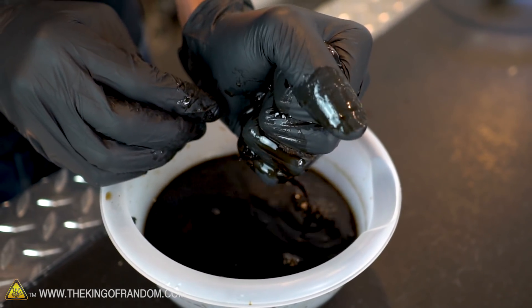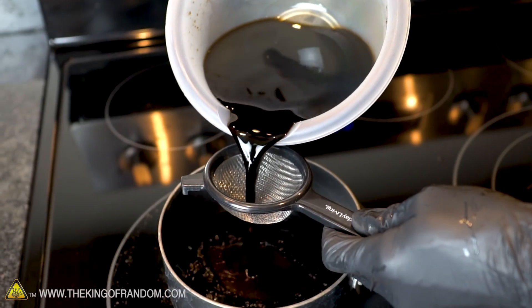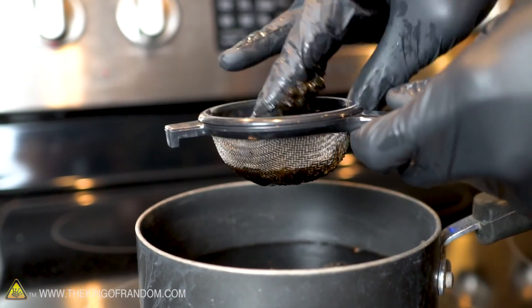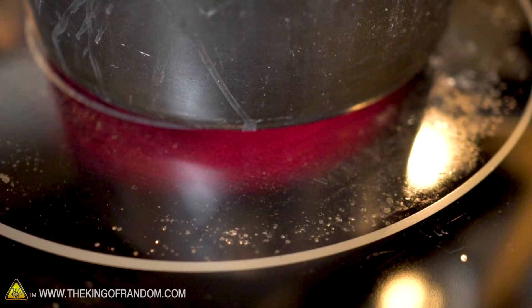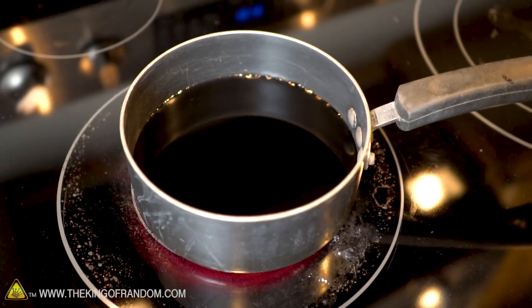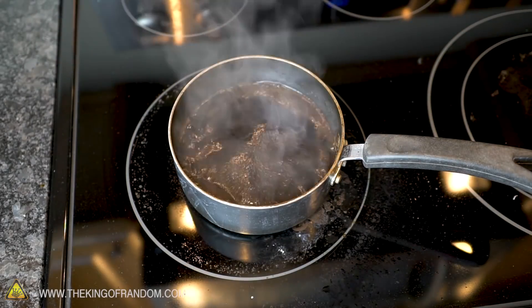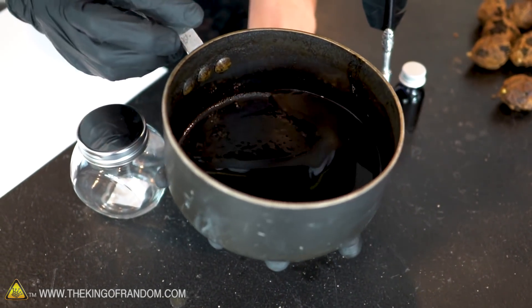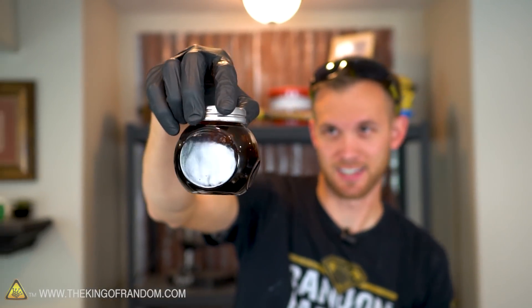I really recommend wearing gloves while you do this, as it could stain your skin. Pour it through a strainer into a pot — the strainer will help remove any small pieces of husk. Now we're just going to add some heat and let it boil for a while to reduce the amount of water in it. This will help concentrate the ink and make it a little bit darker and thicker. Our liquid has now boiled down to a much more concentrated form. I'm just going to pour it into this jar and that can be our inkwell. You can see how even when it's very thin on the sides of the glass, it stains it fairly dark.